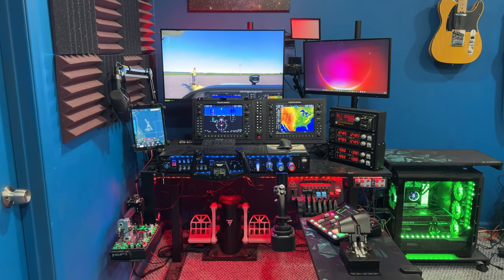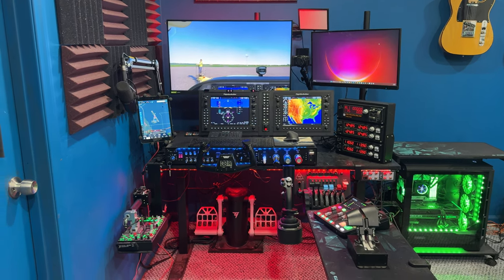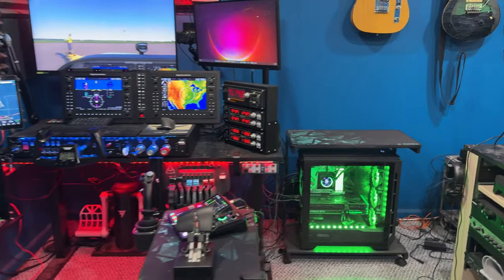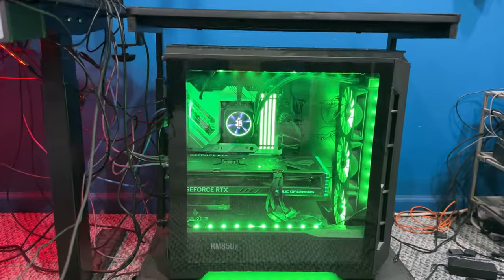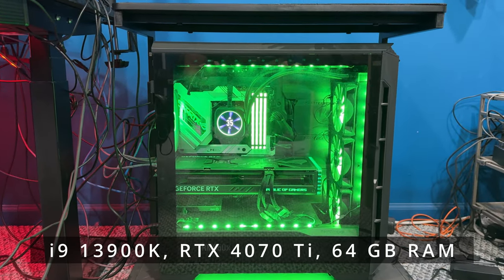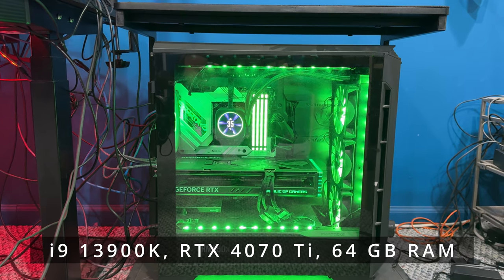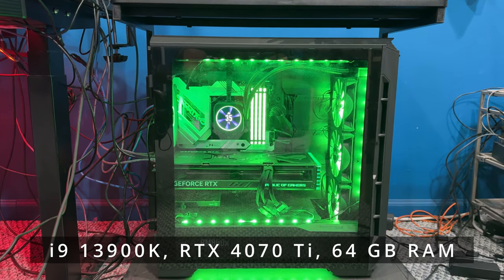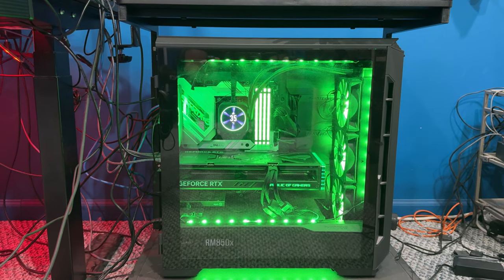What I'll do is I'll just kind of run through some of the components and we'll kind of start with the computer and then go from there. So the computer is a home build. It's all basically Asus gear for the most part, with some Corsair stuff in there too. But this is a 13th gen i9 with 64 gigabytes of RAM, and the graphics card is also an Asus 4070 Ti.